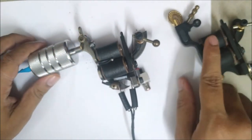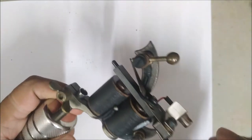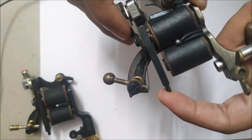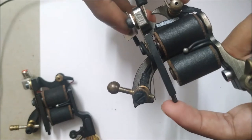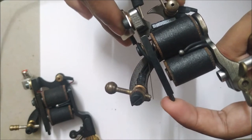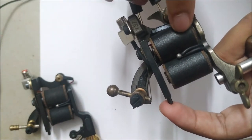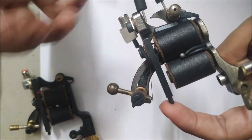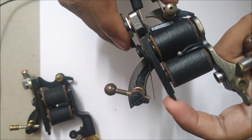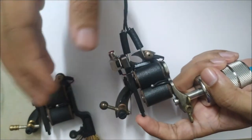You want a fast liner and a slow color packer, because you want to drive those magnum needles into the skin. If you supply a weak voltage, the hit is not strong enough — it turns the coils into weak magnets which pull the armature bar just a little bit and then let go, so the contact is not fully made. When you increase the voltage, you supply more power to the coils which turns them into stronger magnets, and that's when you can hear a change in sound.